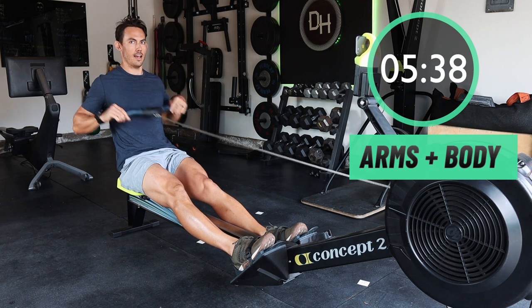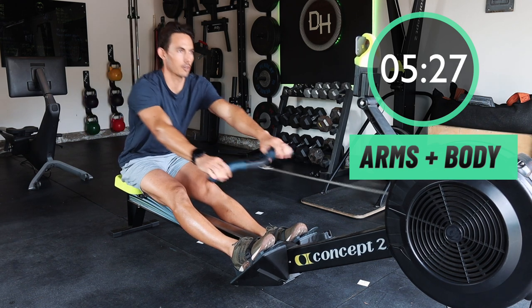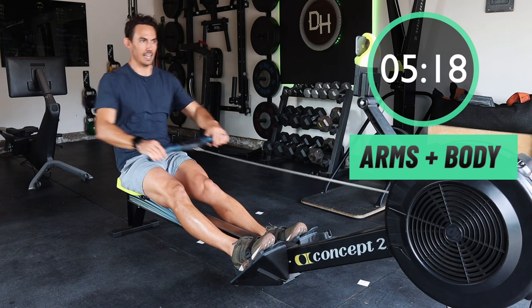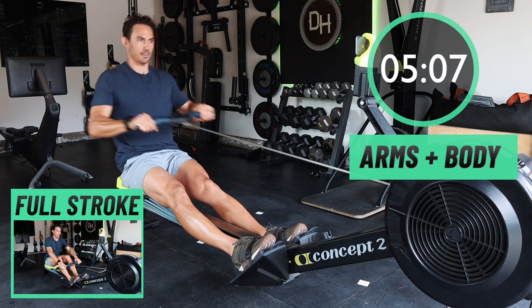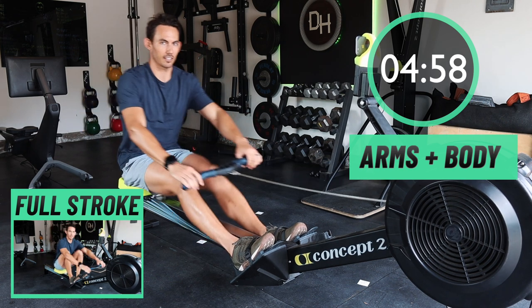This is also a really great way to row if you ever have a leg injury — you're able to fix the seat in place and just row with your arms and body only. Believe me, there's still plenty of good workout to be done here. Even without an injury, this is just a really great form because you still get a good workout. Trunk still has to work, arms and shoulders still need to work, back is supporting you — lots of good stuff is happening here. In three seconds, we're going to stop the drill and go back to the full stroke.